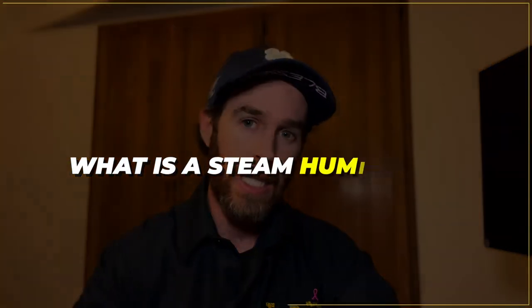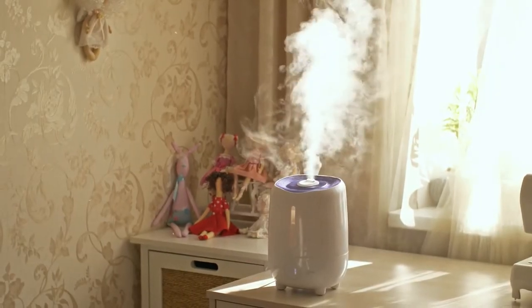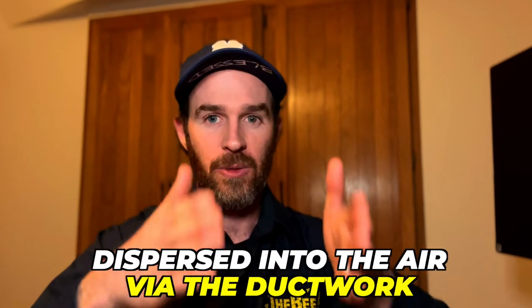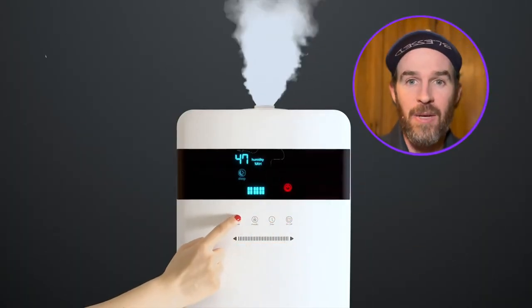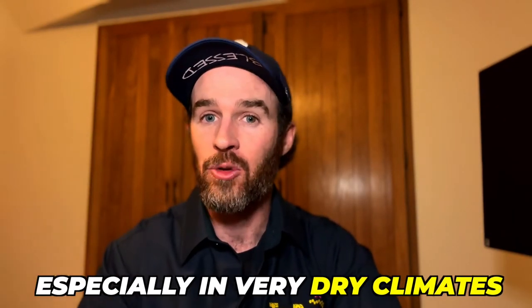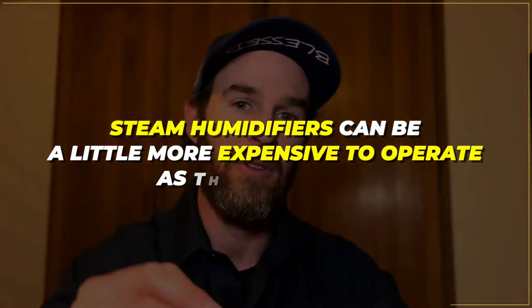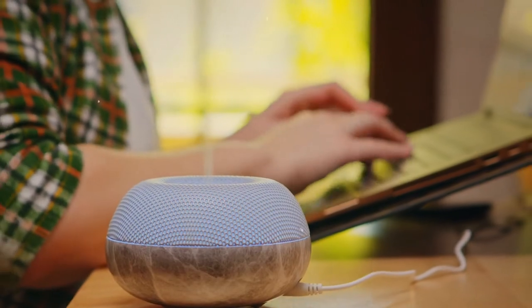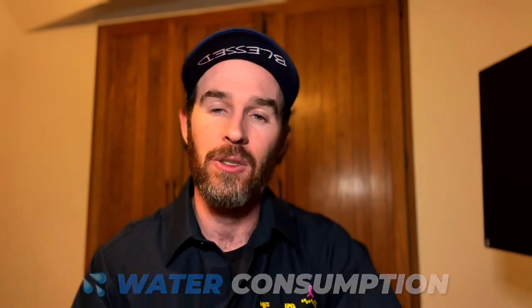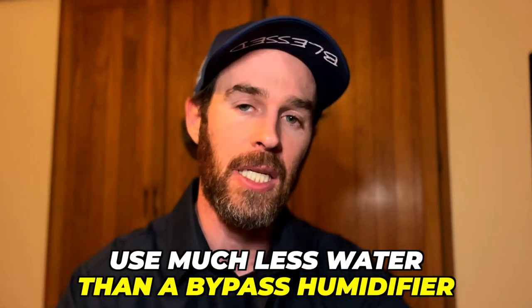So first off, what is a steam humidifier? Steam humidifiers work by boiling water to create steam, which is then dispersed into the air via the ductwork connected to your furnace or air handler. When the humidifier kicks on, it turns on the blower and circulates air and steam through the house. This is a very effective way to increase humidity, especially in very dry climates. However, steam humidifiers can be a little more expensive to operate as they require a constant source of electricity, but they are way more efficient when it comes to water consumption.